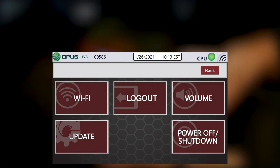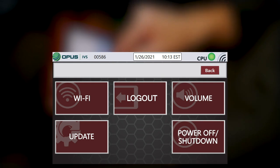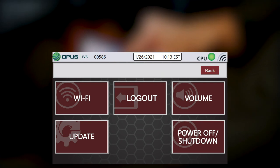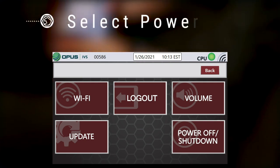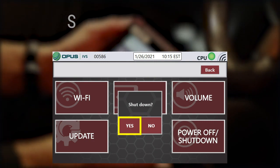Your Pro Assist device utilizes a Windows operating system, and proper shutdown is crucial to maintain system reliability. This is accomplished by simply selecting the Power Off Shutdown button and selecting Yes when prompted.